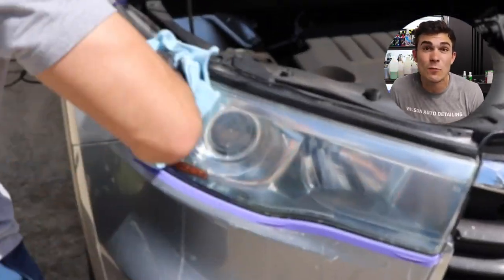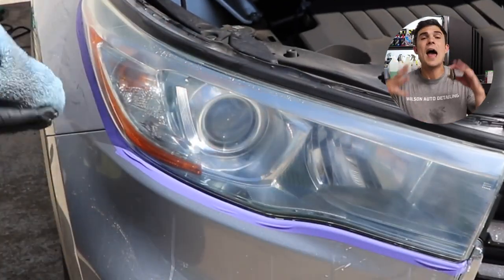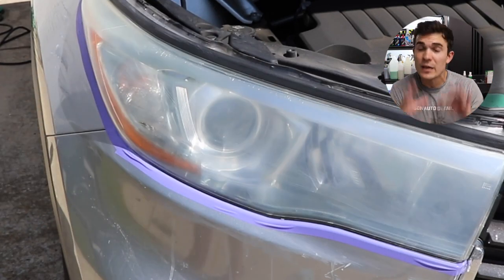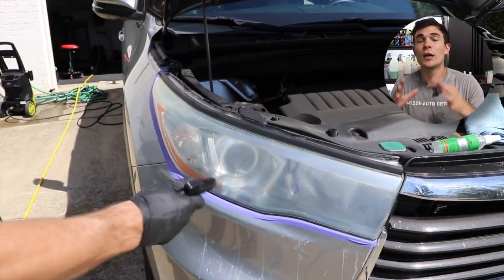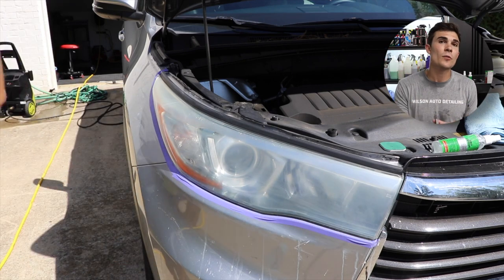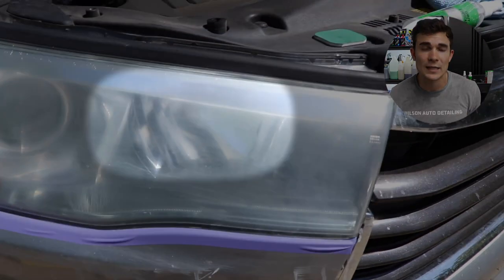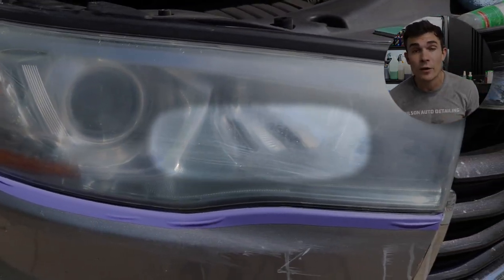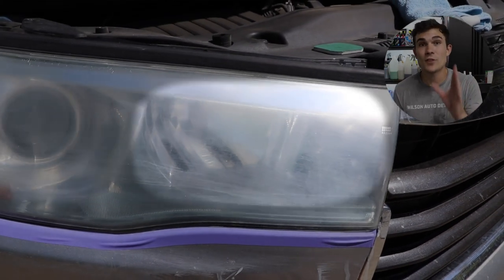After I finish that first sanding pad, I'm starting to get a more even scratch pattern, and you can see that the headlight, while cloudy and foggy, does look even in some sense — you don't see a bunch of jagged clear coat left over. I use my air compressor to dry the headlight because if I see any clear or shiny surfaces, I need to continue sanding that area since it's leftover clear coat.